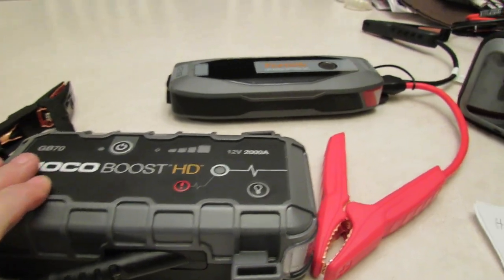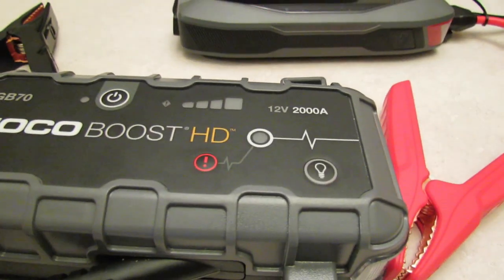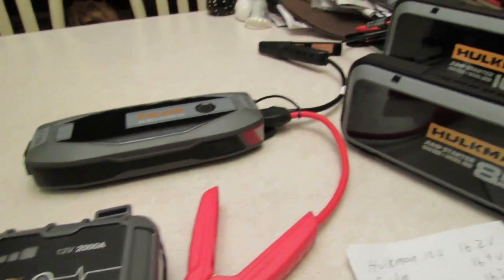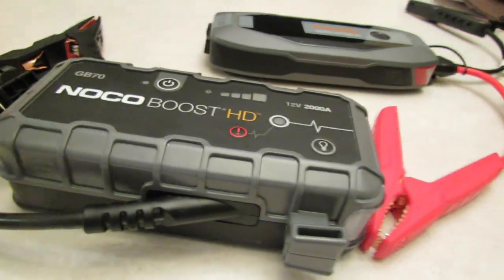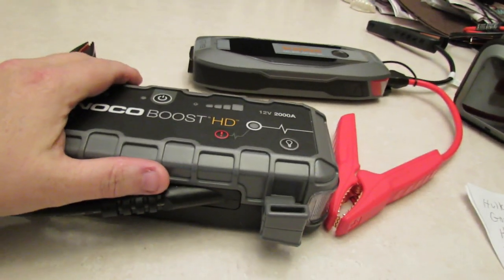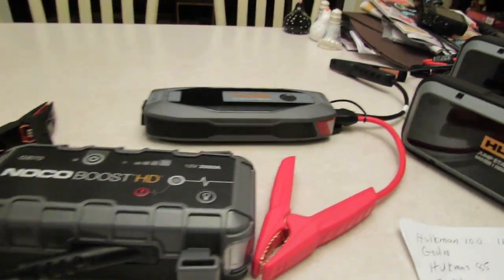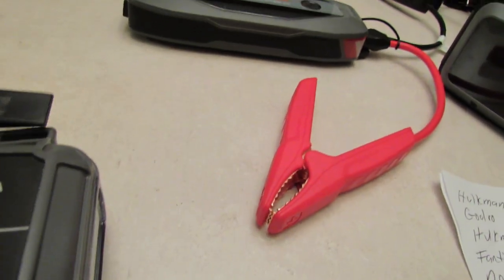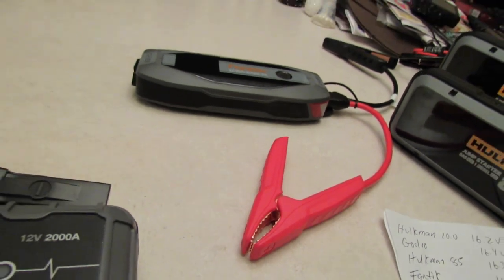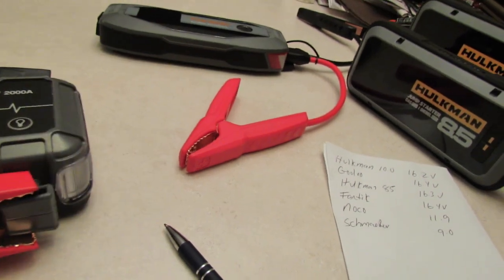If 12.0 volts is normal for Noco, then why are these other equivalent units letting out so much more power? The Hulkman 10.0 and the Gulu GT4000 are 4000 peak amps so they're not in the same category, but I was just showing a comparison. A lot of people are wondering the same thing I am — why do certain units start vehicles more easily than others? It's just weird to me.